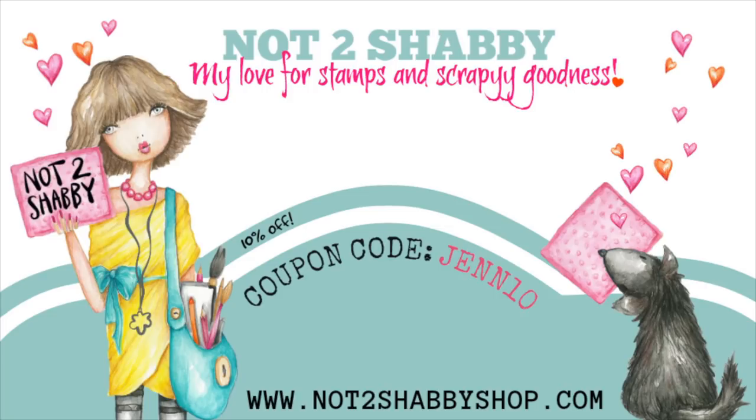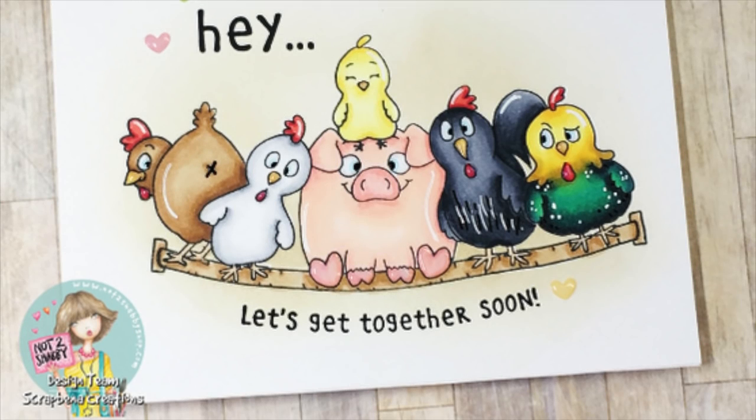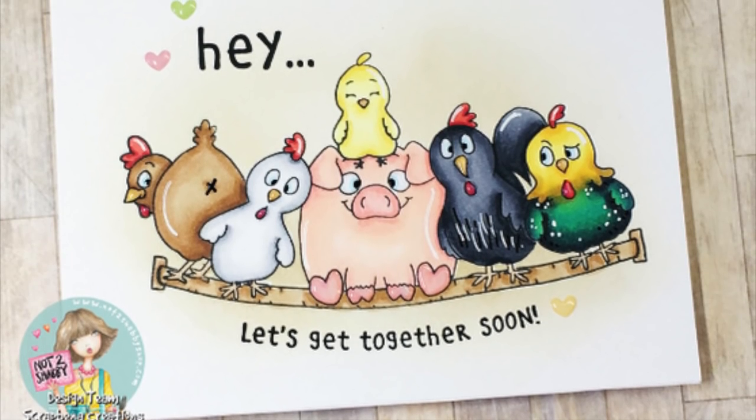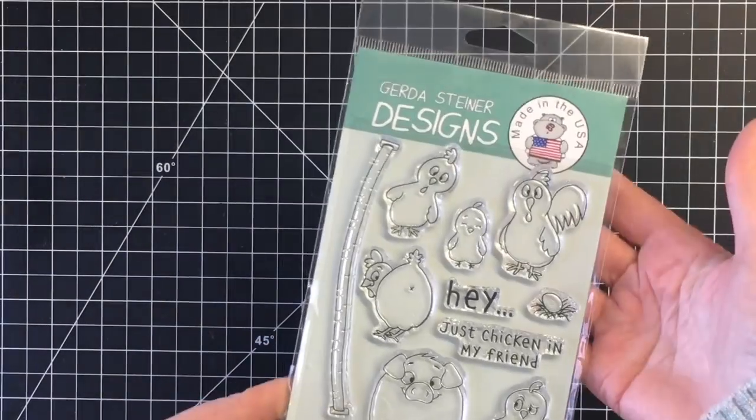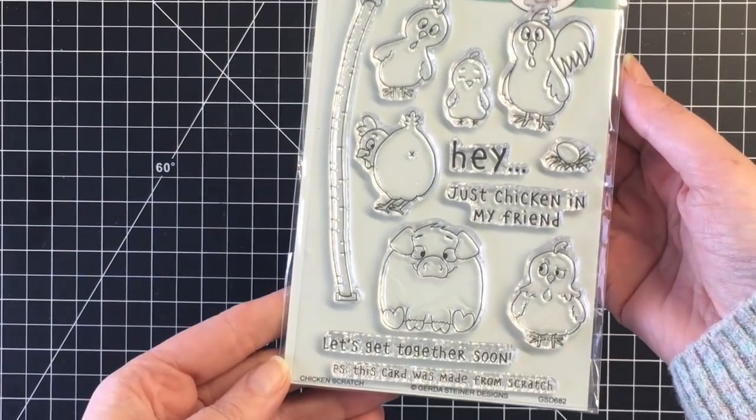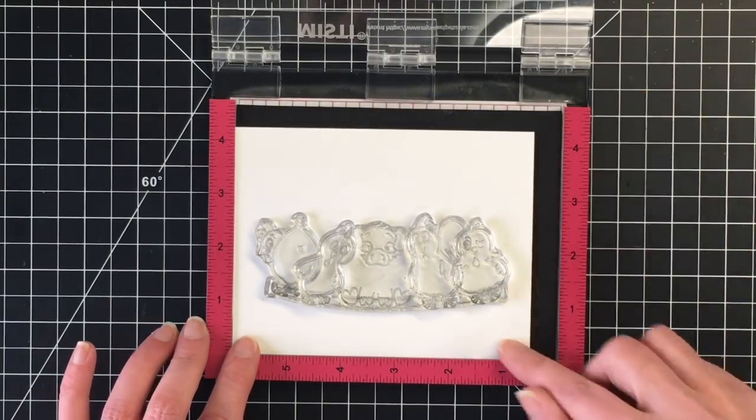Hello everybody, it's Jen. Welcome back to another design team project for Not Too Shabby Shop. Today I'm making another card with the Gerda Steiner Designs Chicken Scratch stamp set. The first card I did with this stamp set was a very clean and simple card. This is still clean and simple, but I wanted to use all the little critters.